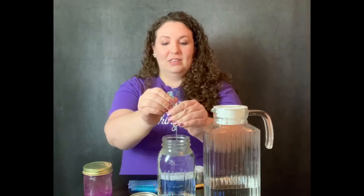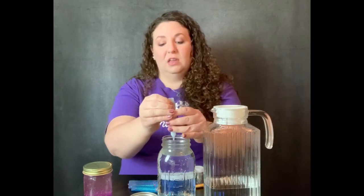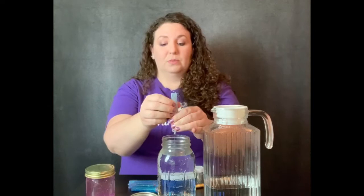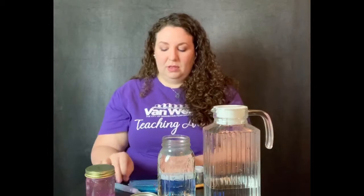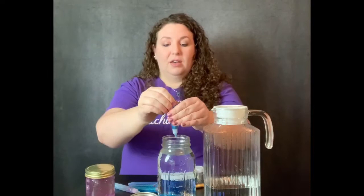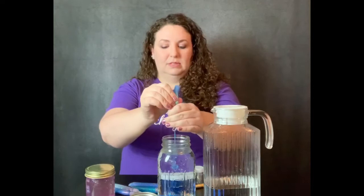Now's the fun part — you're going to squeeze your glitter glue, color of your choosing, into the jar. It's honestly a preference of how much you want to use. I'm using these little tiny tubes so I'm going to use the whole thing. It's just what looks best in terms of the look you want for your jar. Of course, the more glitter glue you use, the more glitter will be in the jar. I'm using blue as my color of choice — a couple different shades of blue — and I'm going to squeeze in three tubes in mine.